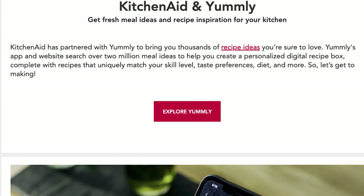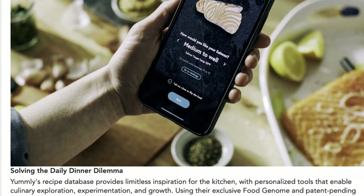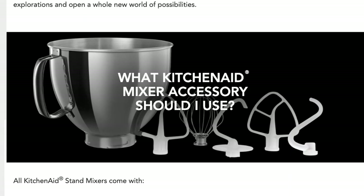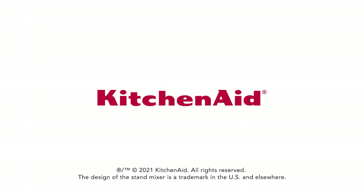Browse the recipes section on our website for fresh ideas on how you can transform your stand mixer into the culinary center of your kitchen. Explore more today at KitchenAid.com.